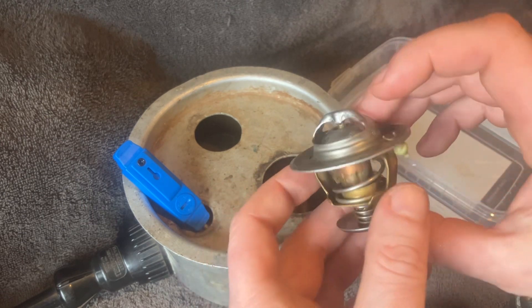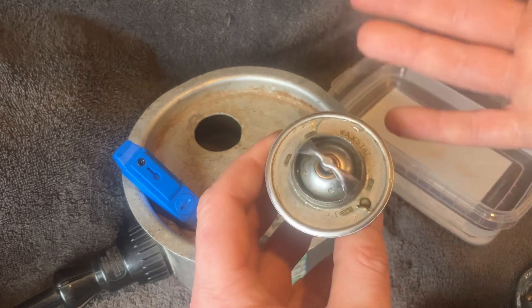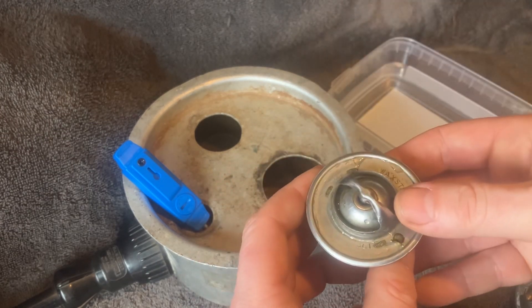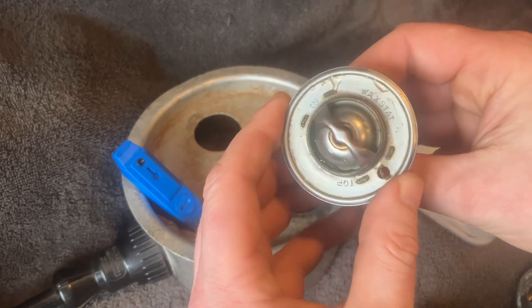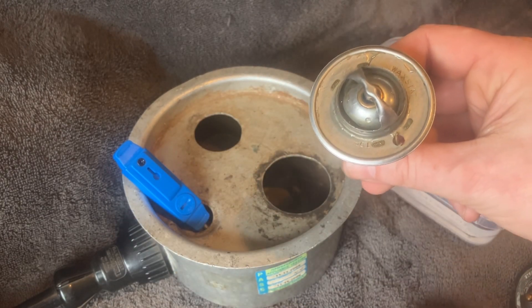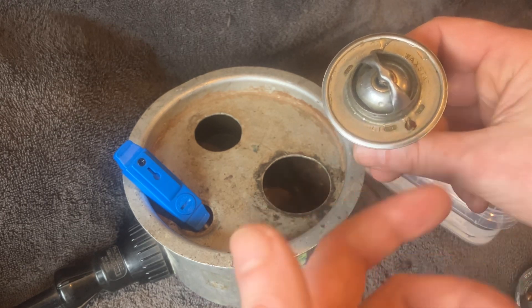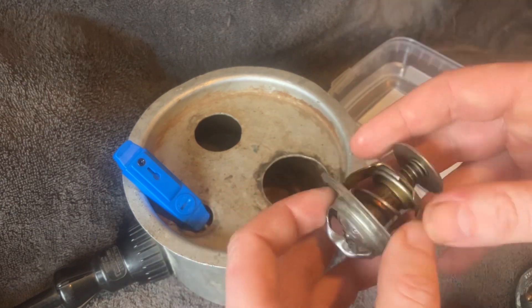These are only about £15, but the problem is that because of the conditions they live in — inside coolant — they do rust and sometimes seize up. Normally they'll seize in the closed position, as this one is here, and therefore coolant will not be allowed to reach the radiator. You then risk your engine overheating and getting cylinder head warpage and cylinder head damage.